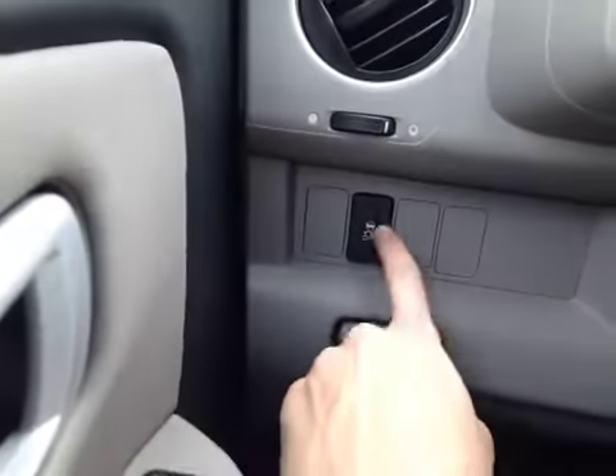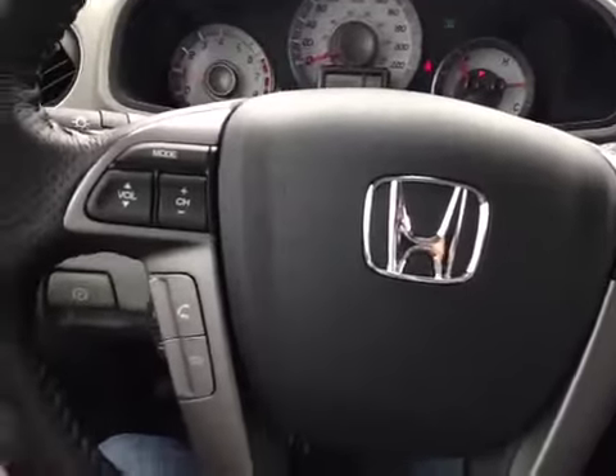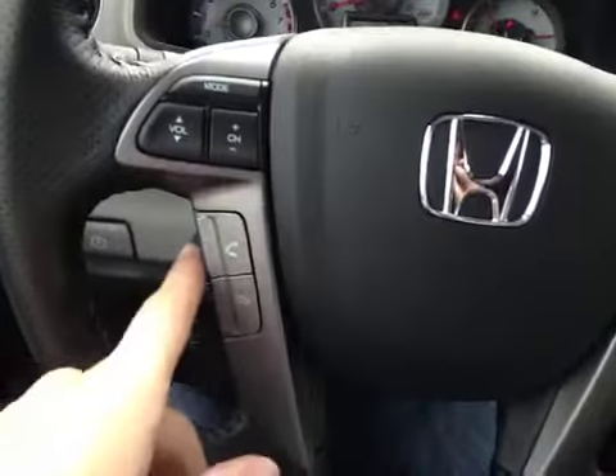Down below we have our traction control on and off as well as our emergency brake release. Up in the dash we have all the main readouts, and back on this leather wrap steering wheel we have our stereo settings and hands-free communication.